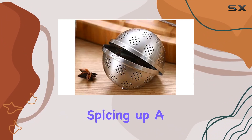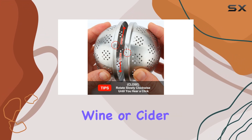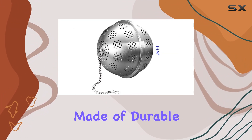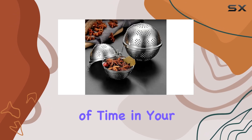Whether you're brewing a big batch of tea, spicing up a hearty stew, or even infusing some flavor into your favorite wine or cider, the Catosum Extra Large Spice Ball is up to the task. Made of durable 304 stainless steel, you can trust that it'll stand the test of time in your kitchen.